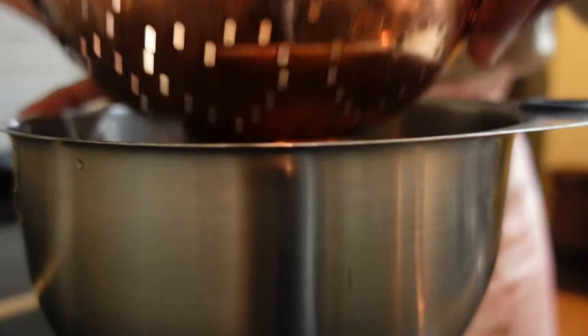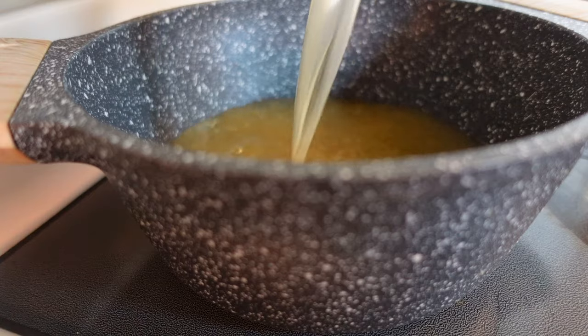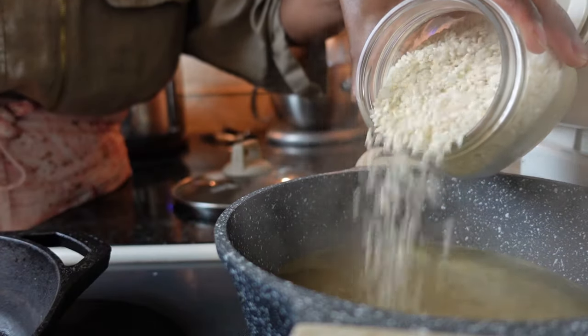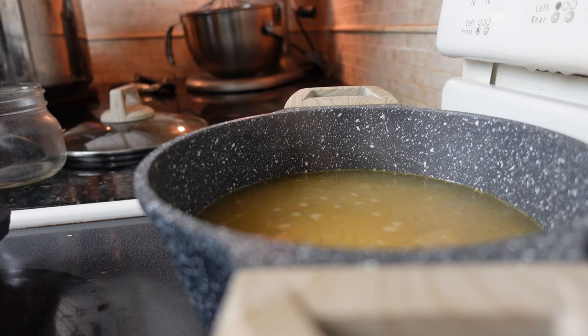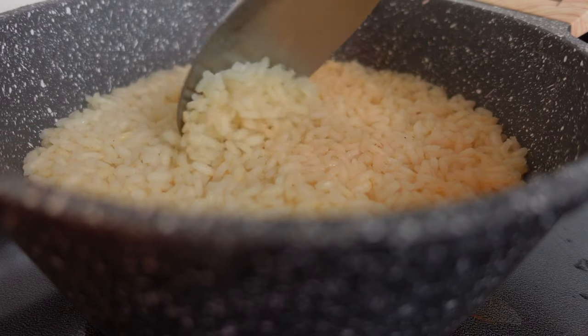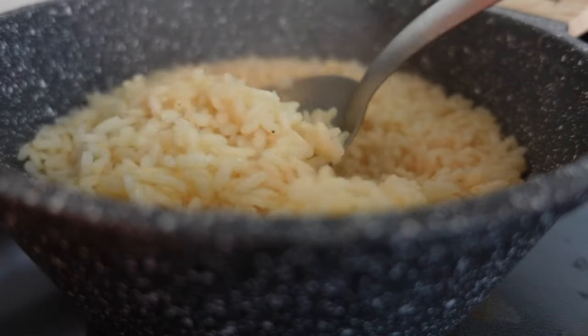Let's not forget about the broth we drained off earlier. You'll absolutely want to use it to cook rice or pasta to give unbelievable flavor you won't get if you just use water. This broth is the perfect way to take basic pantry staples like rice to the next level. Look at the results you'll get — this rice was so good.